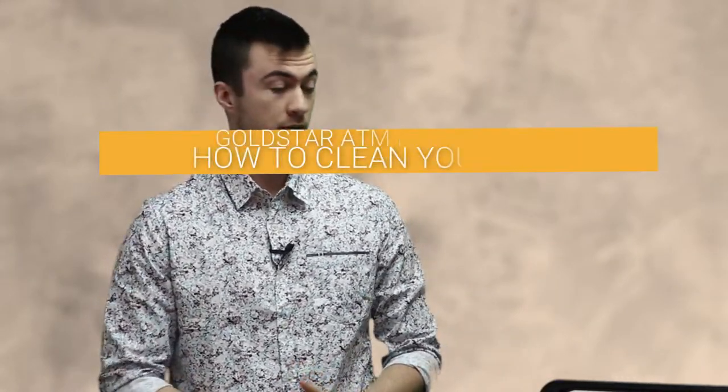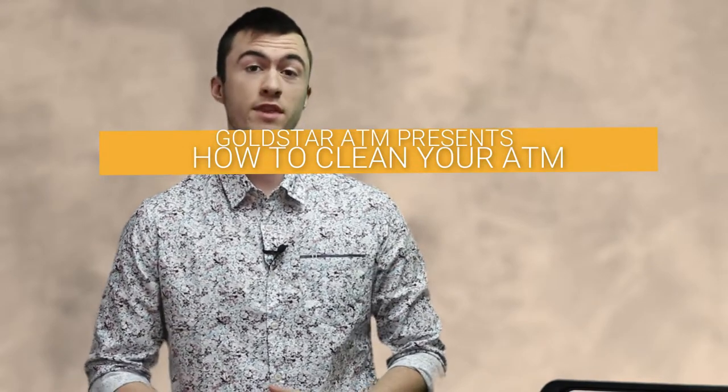What's up guys? This is Josh, ATM technician. Today I'm going to be showing you how to clean and sanitize your ATM without damaging it.